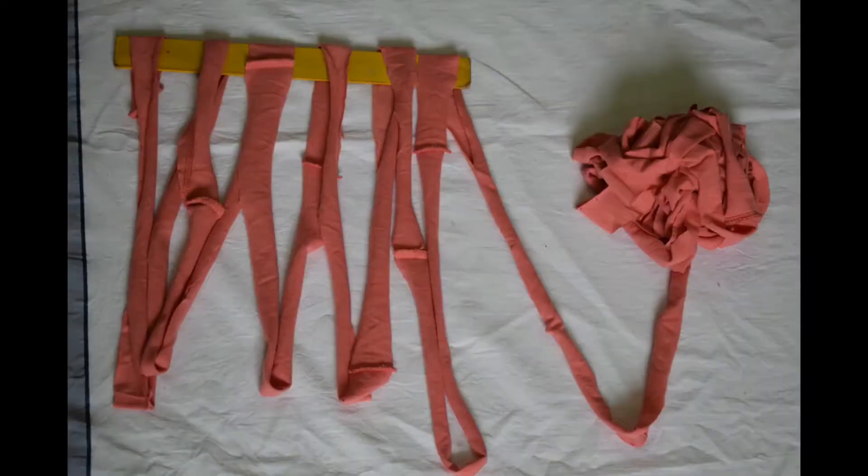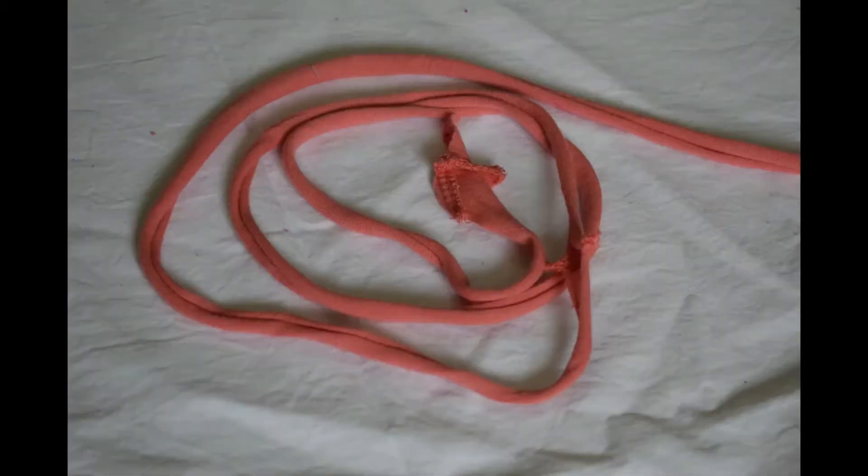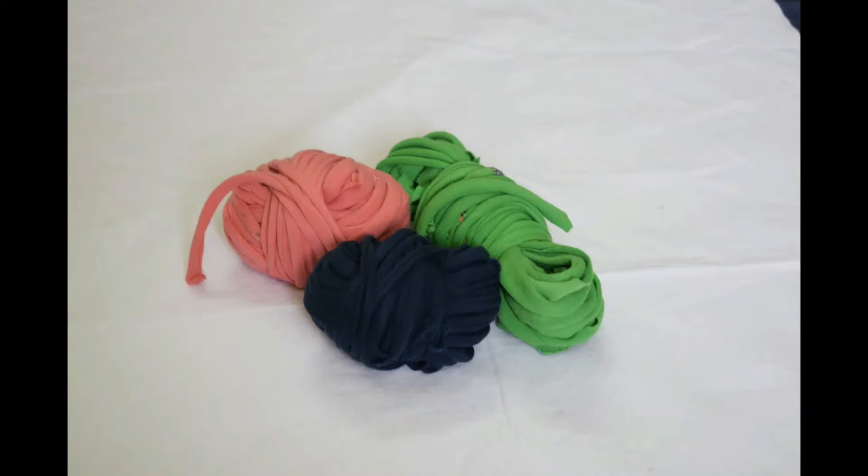This is how the yarn looks like. Stretch it a bit. These are the yarn balls out of the three shirts.